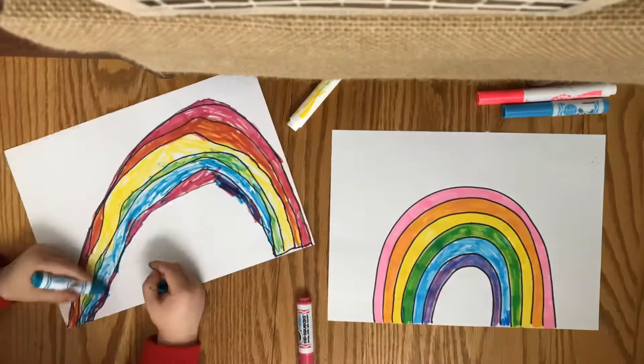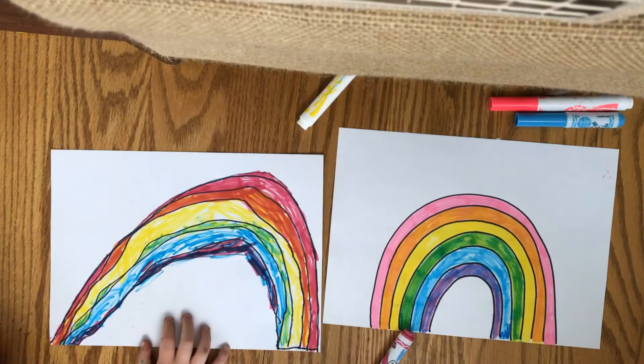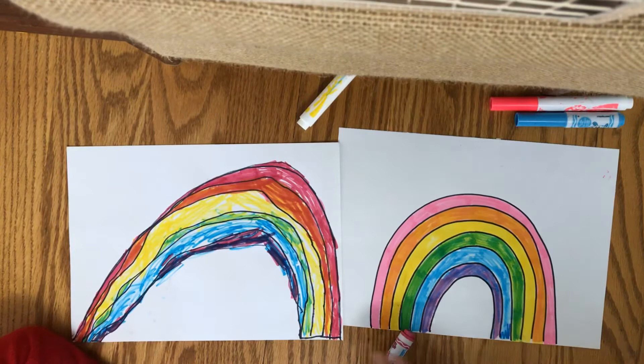All right, so here we are. We have our two rainbows. And once you finish your rainbow, you can go ahead and add different things around it, like flowers, sun, clouds, whatever you want. Charlie even came up with a good idea — because coming up is Mother's Day. And so he wanted to make this for his mom. And if you want, you can make your rainbow into a picture for your mom as well.